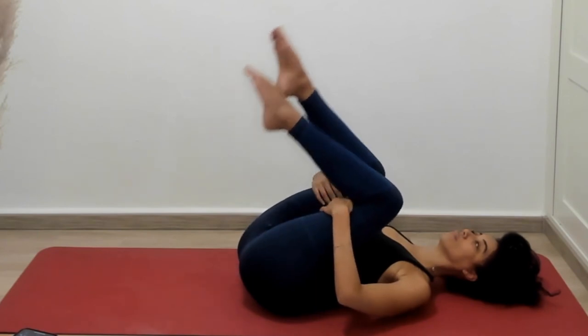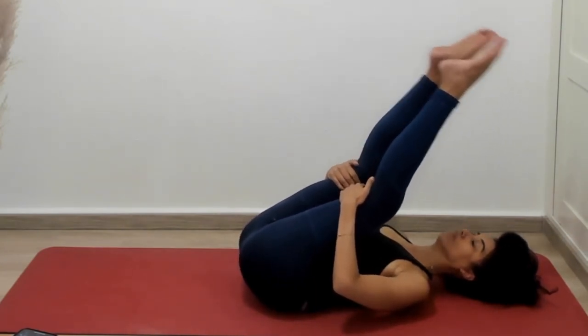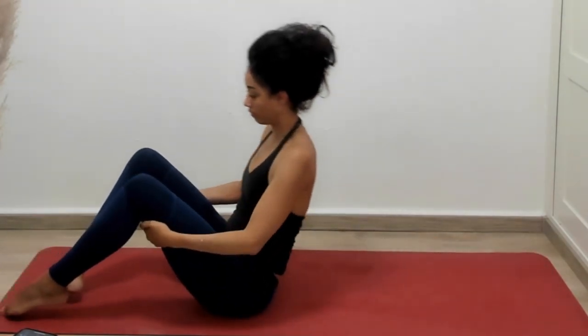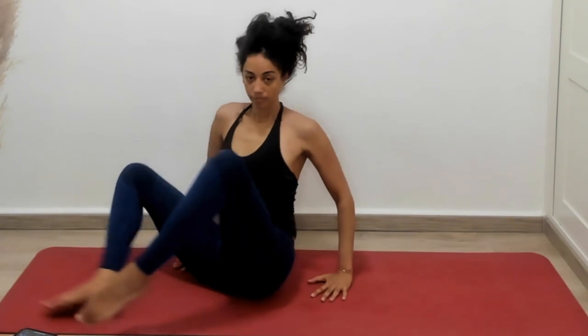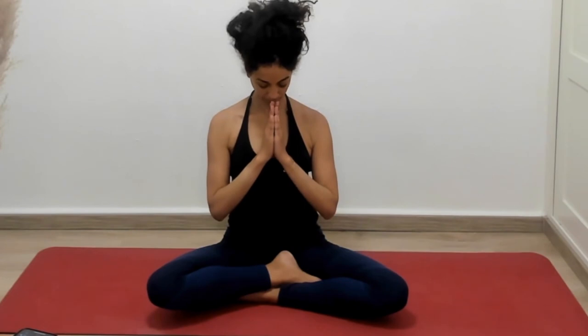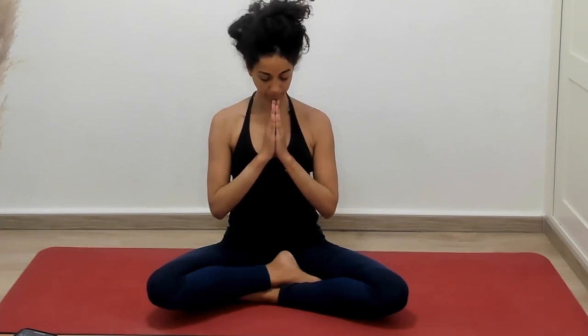I'm going to give one more hug to thank our body for its work today. We'll pop up to seated to close our practice. Come to easy pose. Two hands come to the heart or wherever feels good for you — they could also come to the kneecaps. From here, let's acknowledge our practice, bowing to grace. Wishing you joy, ease, space, and grace. Thank you for joining us today — we'll see you next time.